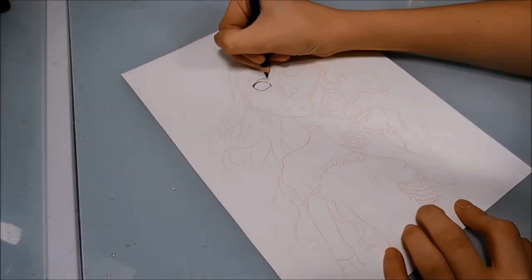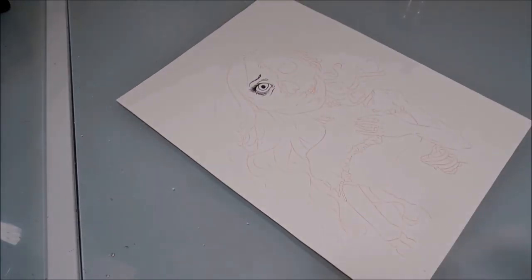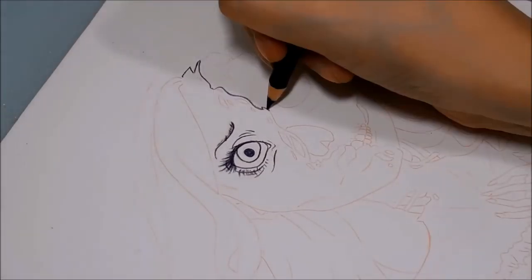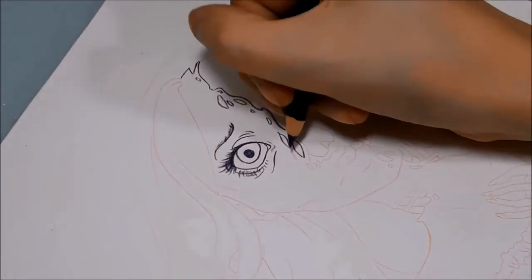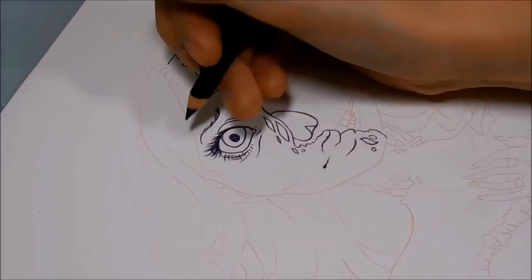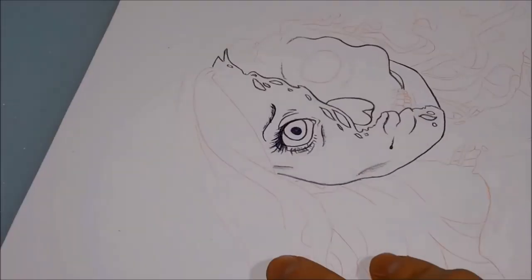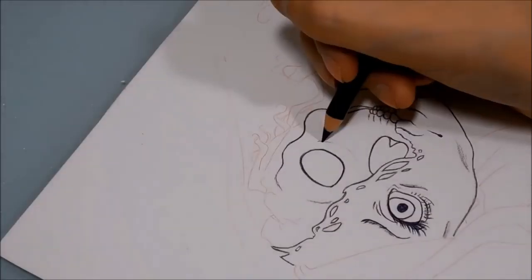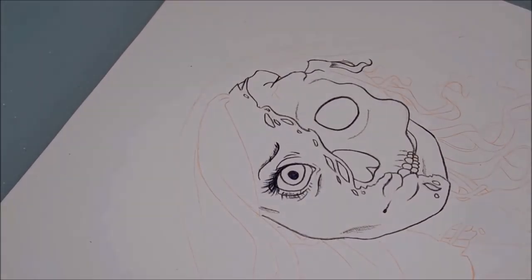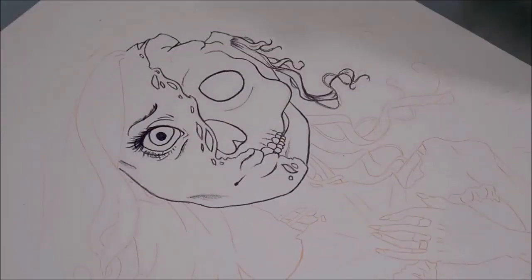Hello everyone and welcome back to my channel. Today is vlog-o-ween day three and today I'm doing a fan art video. This is Emily from the movie Corpse Bride, and Corpse Bride is one of my favorite movies of all time — not even speaking Halloween movies, but just movies in general. I love the animation, I love the story, I love the songs. It's just one of my all-time favorite movies.